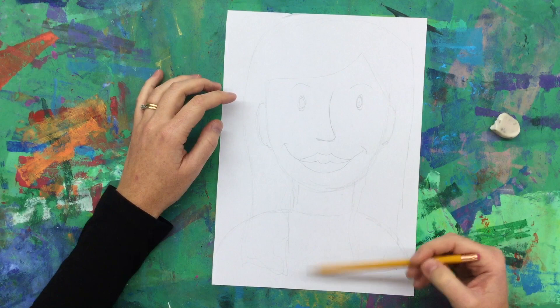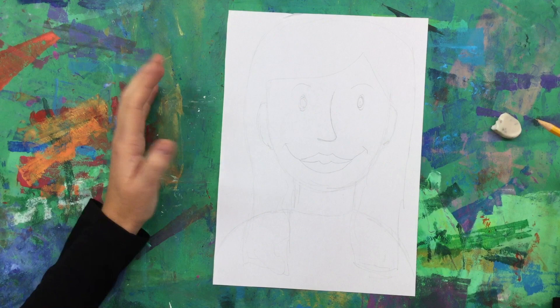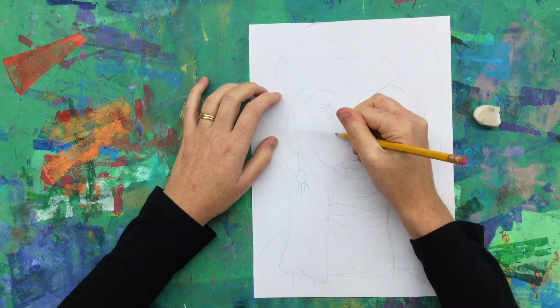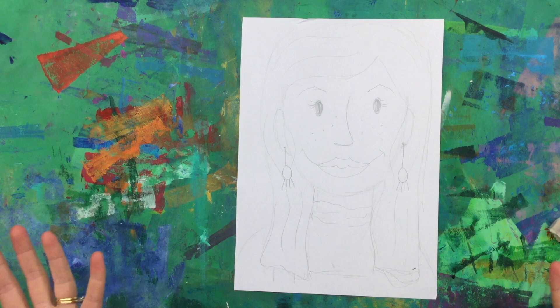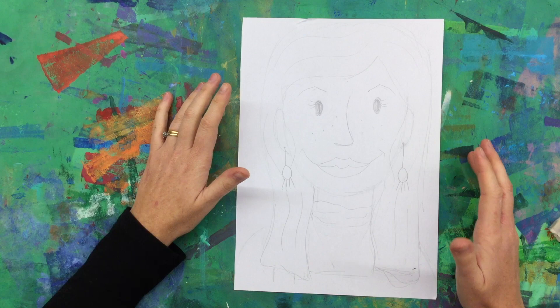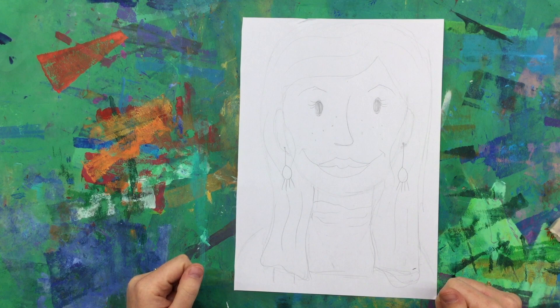Now I have freckles, and I always wear earrings, and I usually am wearing some kind of funky top, so I can always go and add more. Let's speed it up and I'll show you what else I add for my own self-portrait. So that's a good first attempt. If you want to do more than one, go for it. We know as artists, our first drawing, our first draft, isn't always our best. So go ahead and do a couple different ones — different hairstyles, different ways to do the eyes, different facial expressions.